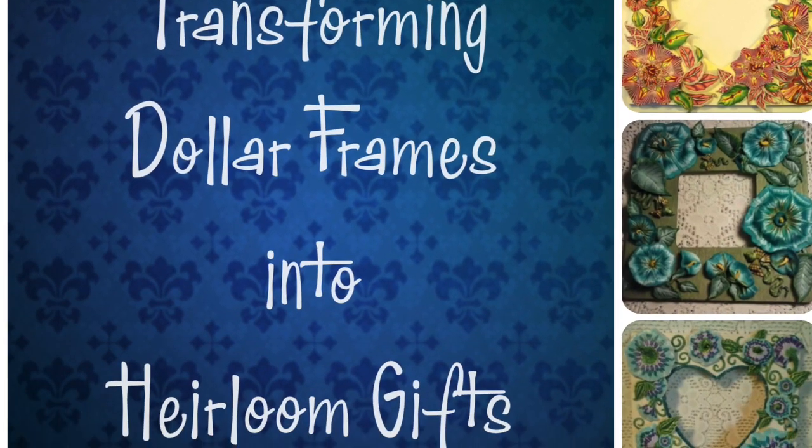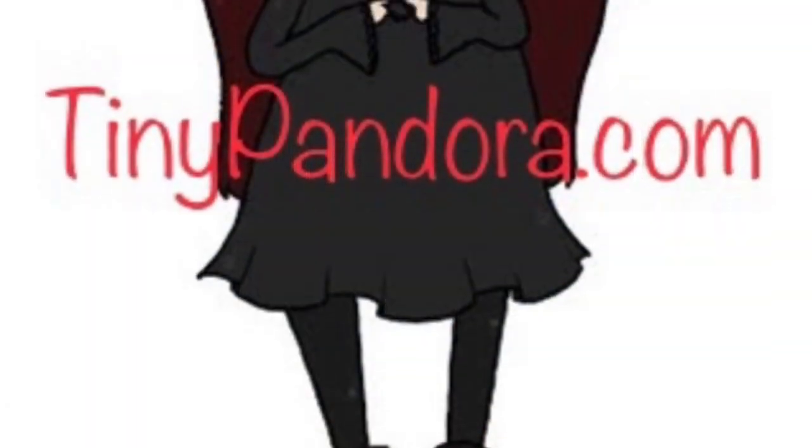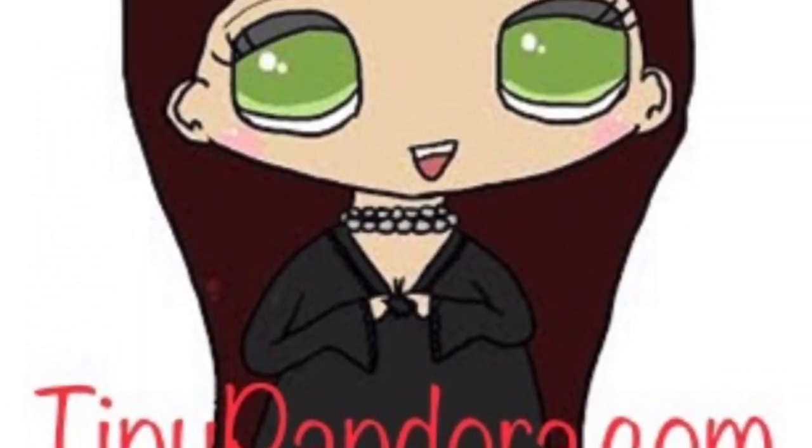Greetings, my friends, and welcome to Transforming Dollar Frames into Heirloom Gifts, brought to you by TinyPandora.com.